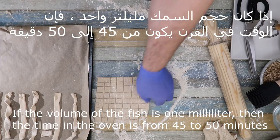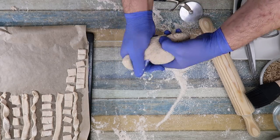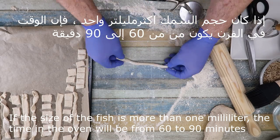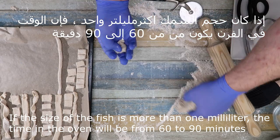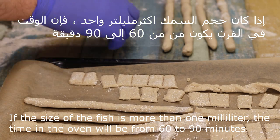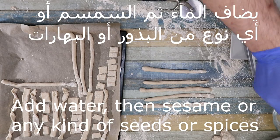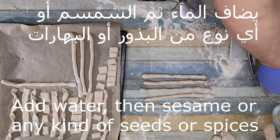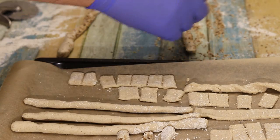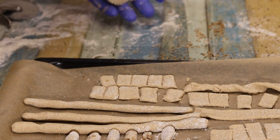It will take 45 to 50 minutes. If it was 1 mili thick, and if the dough was thicker like this, it would take a bit more — 60 to 90 seconds in the oven. I will give you a variety of ingredients and you can make them very nice. You can add some, maybe put some in the fridge. We could do some other variations using different materials.